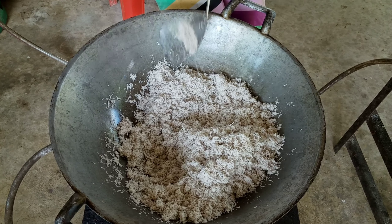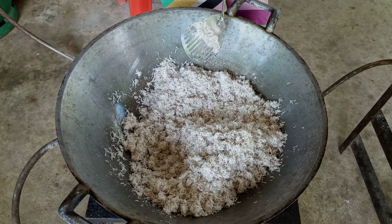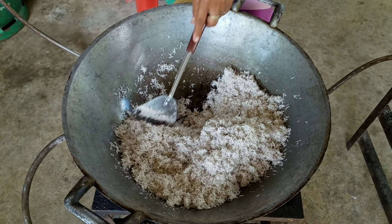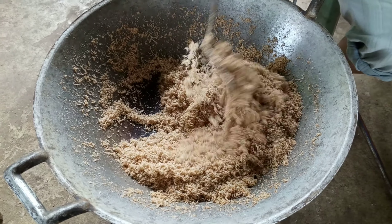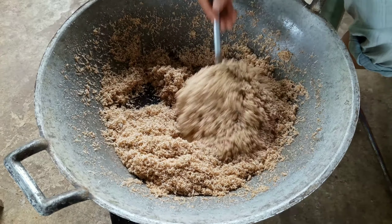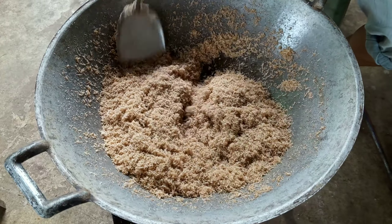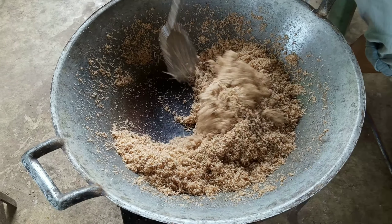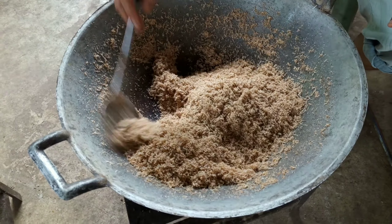Then we shred the coconut very fine and dry fry it in the pan with no oil and very low heat, until it turns brown and smells very good. It's best to use very old coconut — it gives the best taste and a nicer smell.